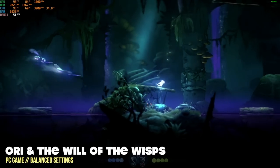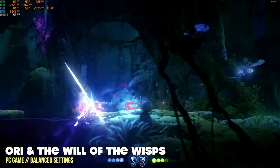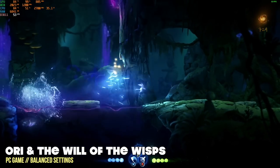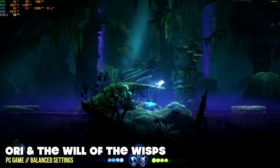When you start moving into more modern systems, you will see some slowdown. Ori and the Will of the Wisps at balanced settings isn't quite hitting 60 frames per second — it's hovering between 50 and 55, which is still a pretty smooth gameplay experience. I'd personally be okay playing at this speed, but if you want that silky smooth frame rate, this may not be the right fit.